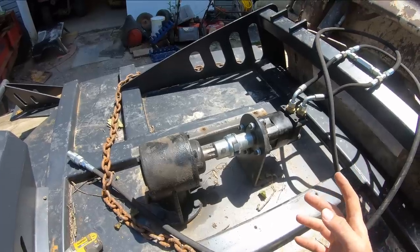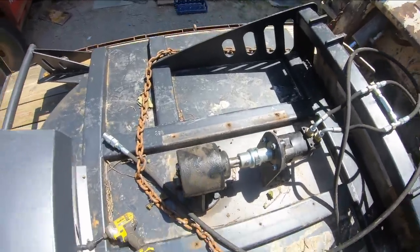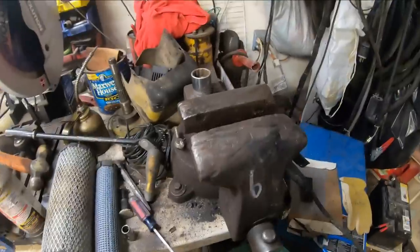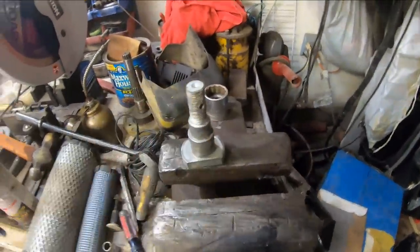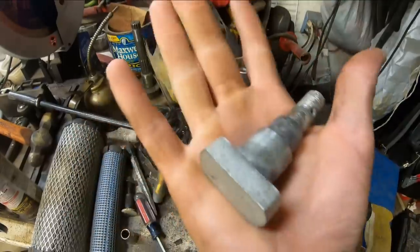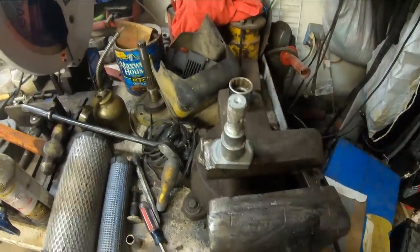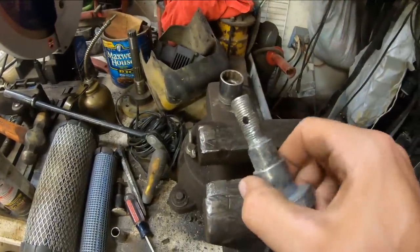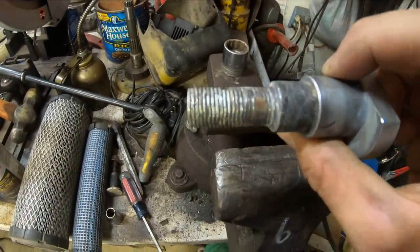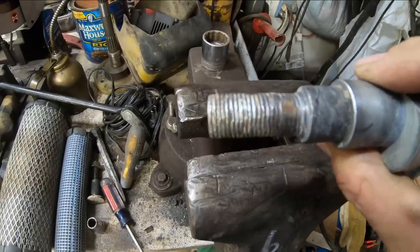I did my research before I bought this and everybody told me the blades were bad and would need replacing. But what I do not remember seeing anybody mention was that the step bolts — or shoulder bolts — that hold the blades onto the stump jumper in the middle of the cutter would just strip right out like that. You guys see how mangled the threads are on this thing — just utterly destroyed.